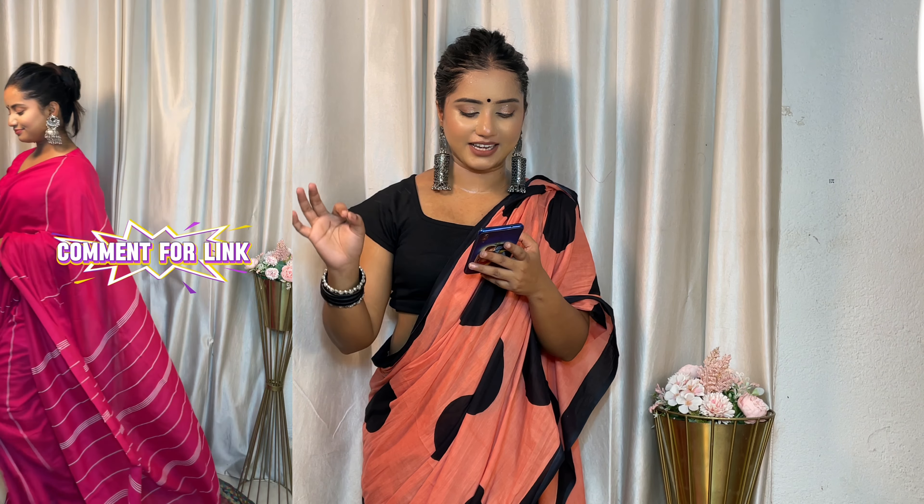This is a Meesho trusted product. It has a 4.2 star rating. This hot cotton saree comes with a running blouse piece. The saree length is 5.5 meters and blouse length is 0.8 meters. It will be a good purchase for you guys — check it out, it's very affordable.